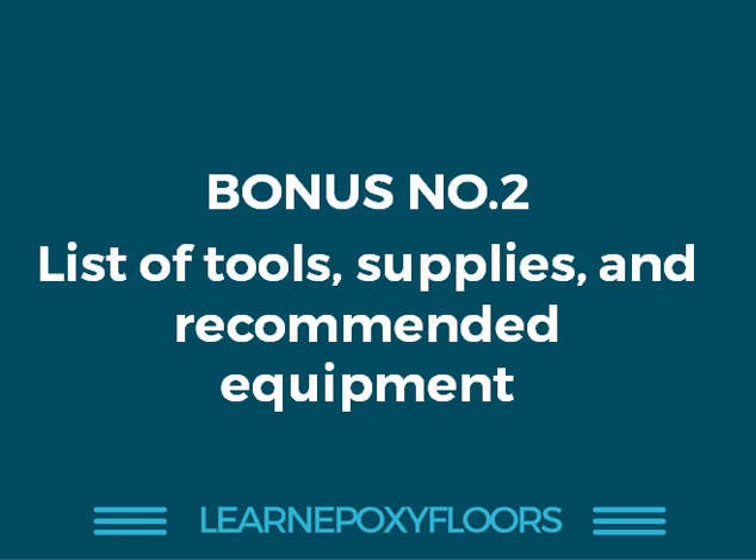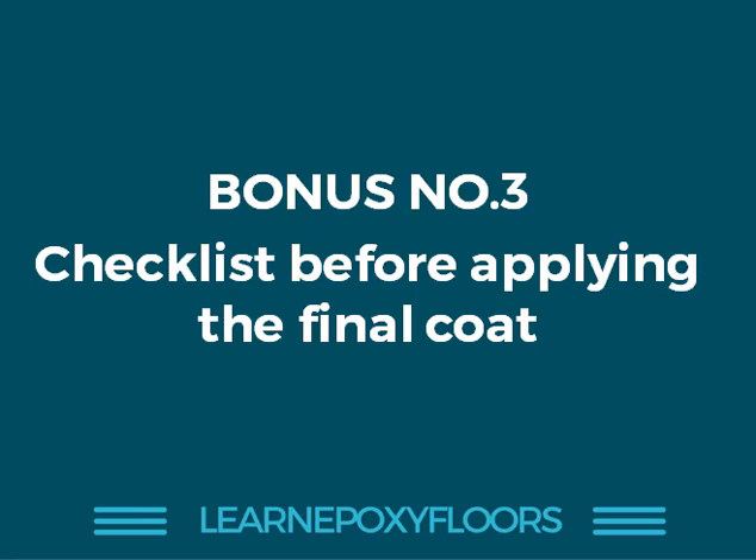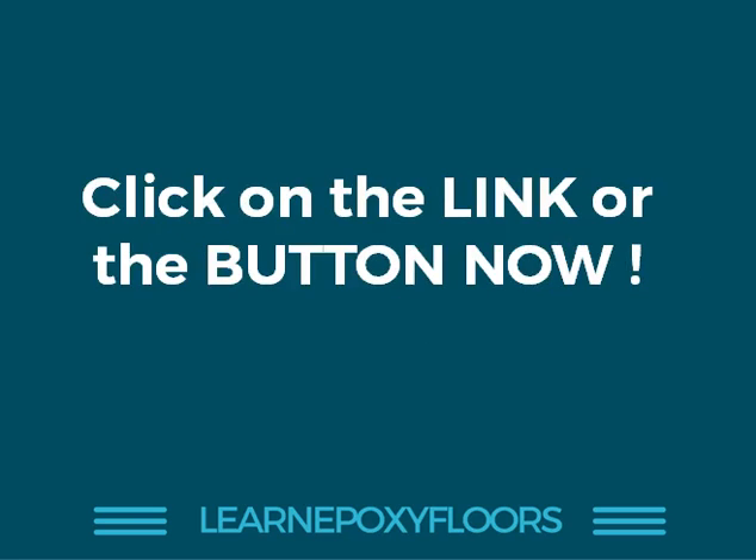You'll get lots of good ideas on how to set up your epoxy team. The third bonus is a checklist we've prepared for before you apply the final coat — checking are all doors and windows shut, have you properly swept the floors, have you marked off all the areas. These are important points you tend to forget, and this checklist will be very handy. Click on the link now and get access to the course. Thanks for watching — see you soon.